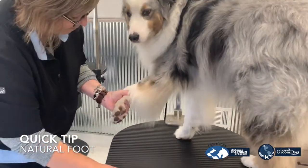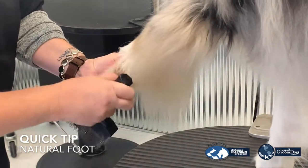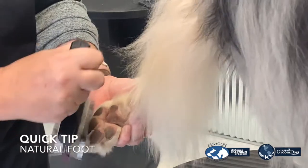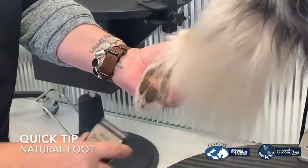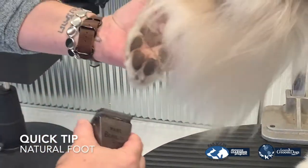With his foot, a lot of his pads are already shaped. But I'm going to make sure that I back brush from the toes, which is going to get all of that hair that's going to stick in between those pads. And I'm going to make sure that all of that is nice and neat.